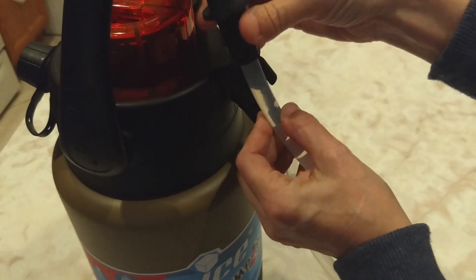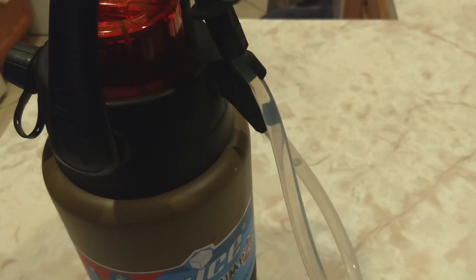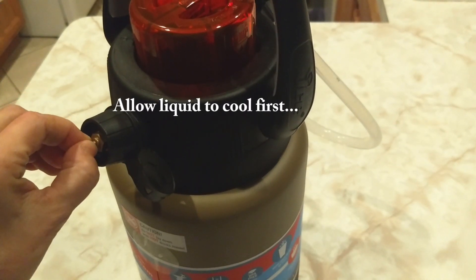And we store the tube right here — just roll it into that little clip. Now, when you're done, to depressurize it so you can clean it, you either unscrew this cap or you pull this pin.